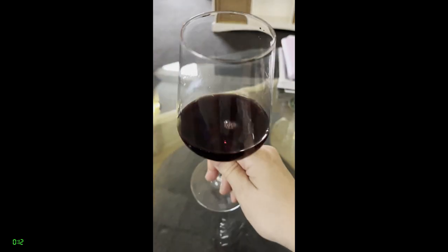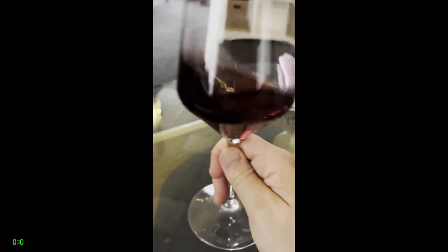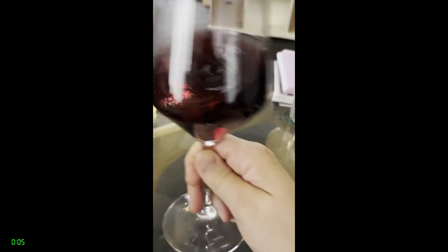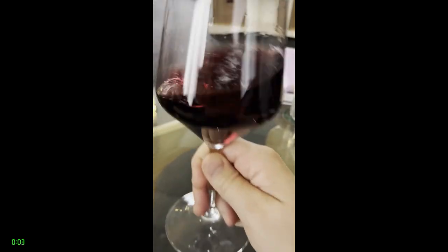Practice this until you feel comfortable. Now you're ready for step five: the mid-air swirl. Simply continue the hula hoop technique, but lift the glass up in the air. It can be helpful to pretend the glass is still on a flat surface. Now you're on your way to swirling wine like a pro.